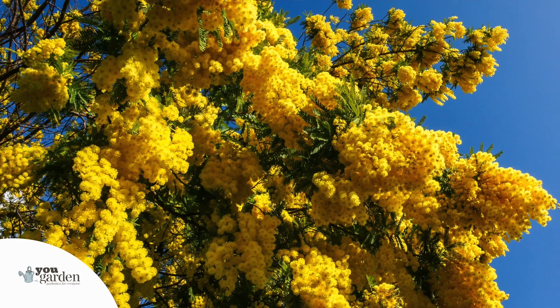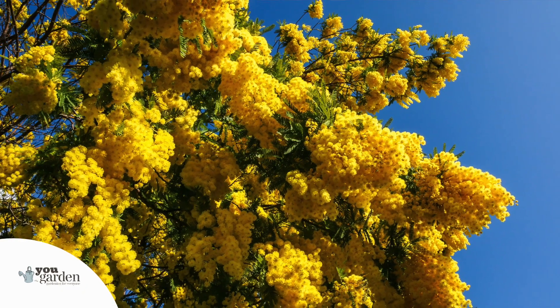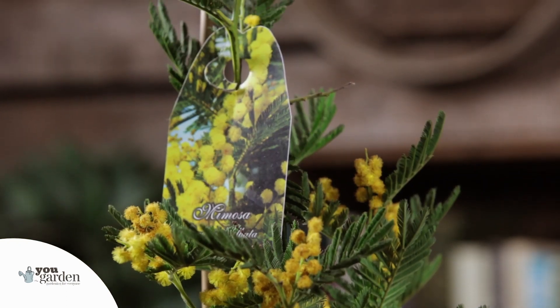Mimosa, or Acacia del Bata, is one of the most fabulous Mediterranean plants that gives you really early spring interest and spring color in your garden. But don't think that just because it's a Mediterranean plant you couldn't grow it in the UK, because you can.